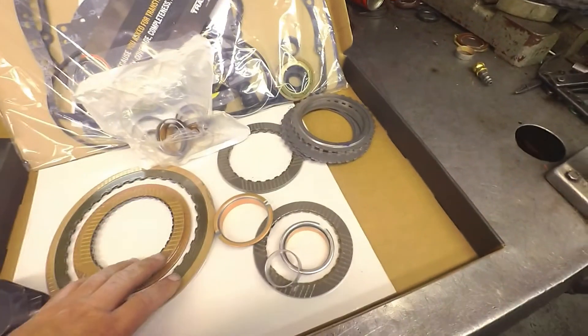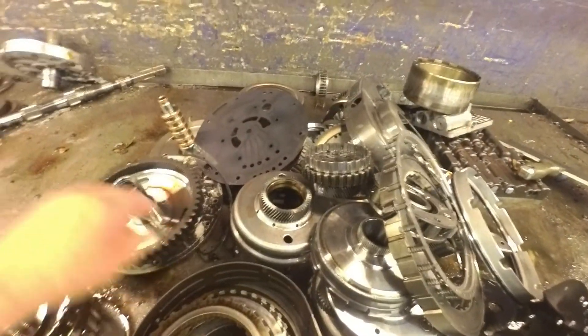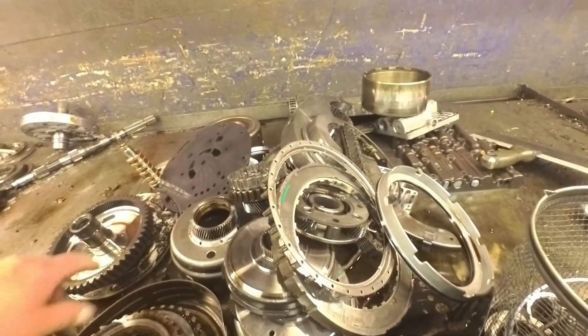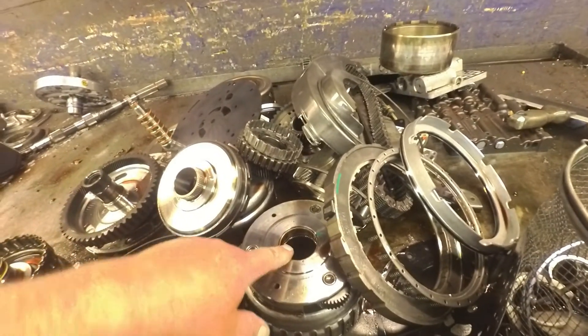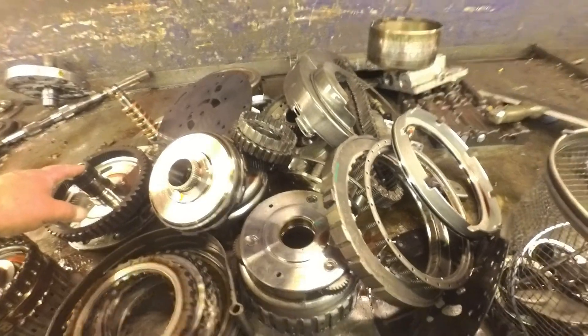There's a bushing that goes on here. This bearing here likes to blow up. But there's a bushing that goes in here where this rides. And I think it creates enough torque on this that it causes this bearing to blow up. I think this is what's causing that bearing to blow up.